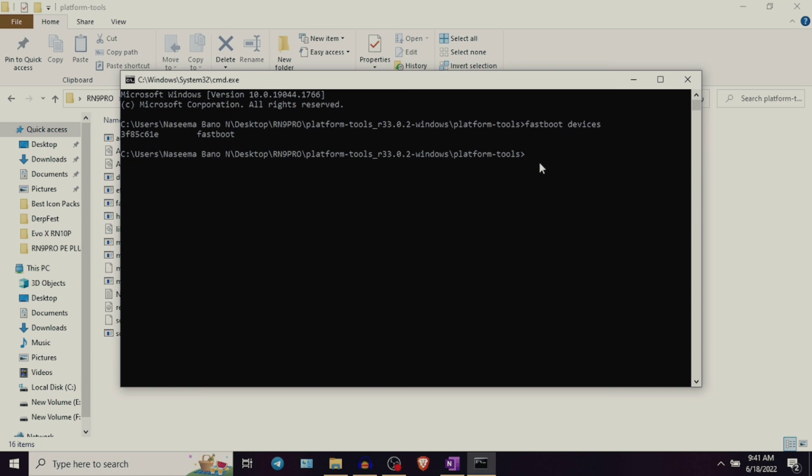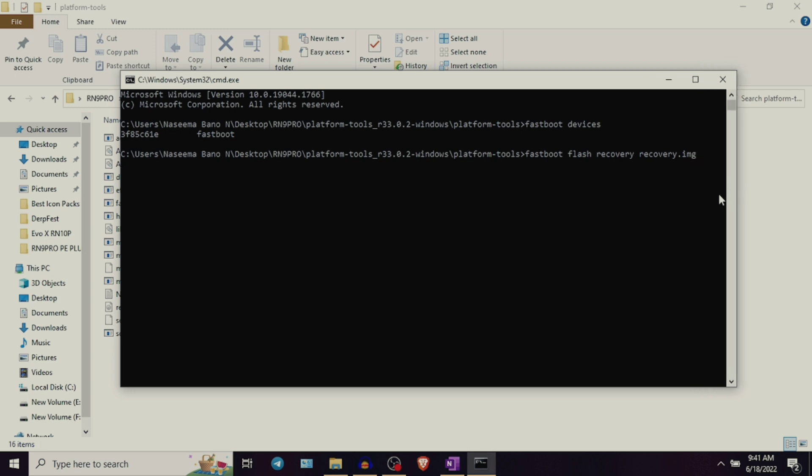Step number four is to flash the Orange Fox Recovery. When the device is detected by your PC, go ahead and type: fastboot space flash space recovery space recovery.img, and press enter. This recovery.img is the name of the Orange Fox Recovery file which should already be present in the Platform Tools folder.